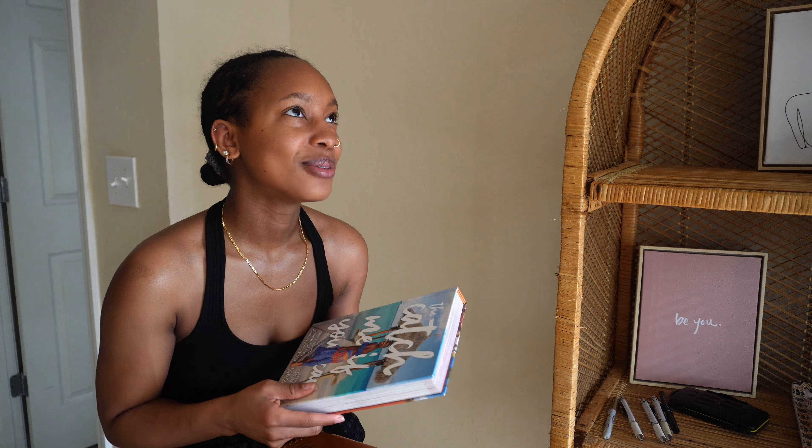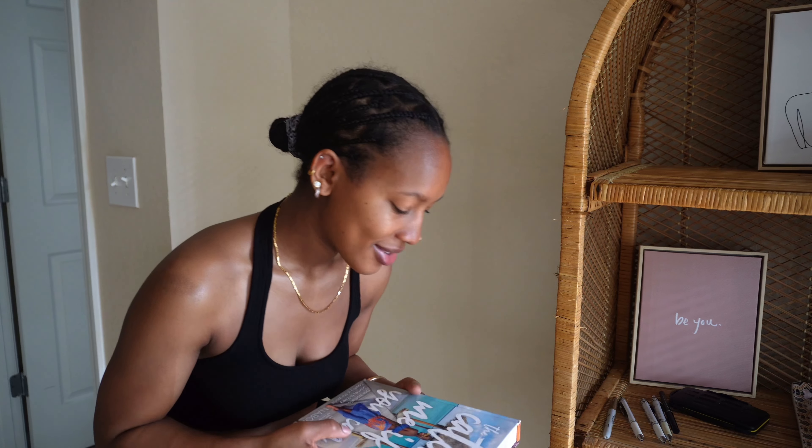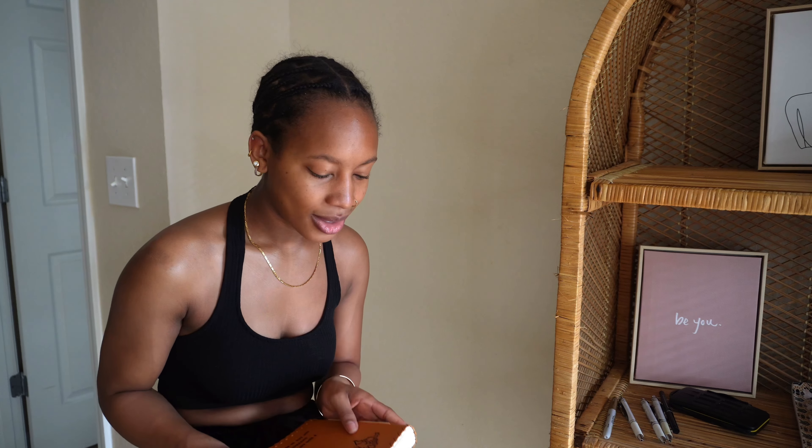Hey cousins, I'm back. So today is going to be like a little diary entry, because this is something that I don't mind sharing and I feel like there are more people out here like me.